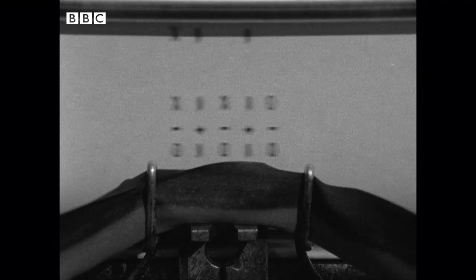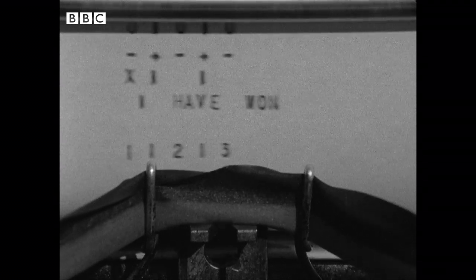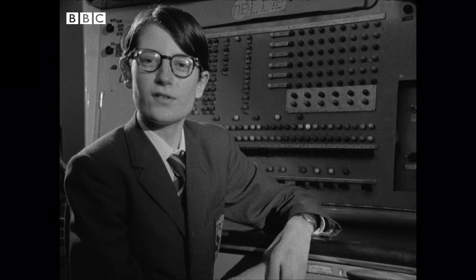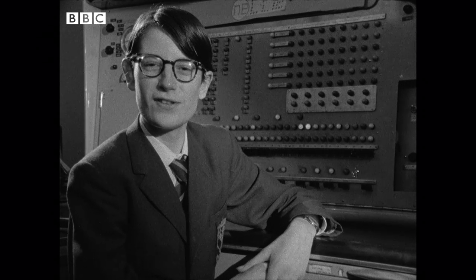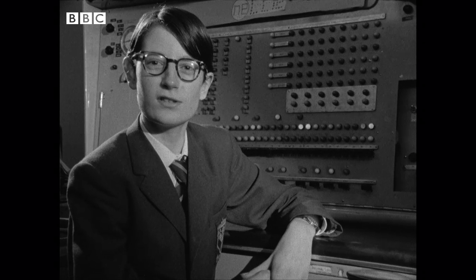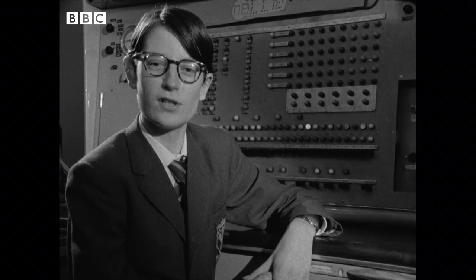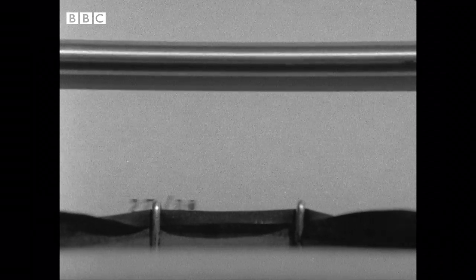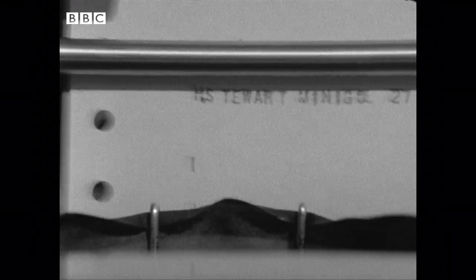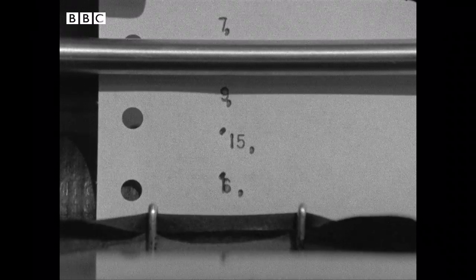Nellie was built before the more sophisticated modern computer languages were devised, so one of the boys has written a language simple enough for Nellie to cope with. I devised Mini-Gold so that first-years and second-years, who found it difficult to learn machine-code programming, could program things much more easily. Already second-formers are using this language to write programs to solve mathematical problems set for them in class — problems they would have taken much longer to do without the computer.